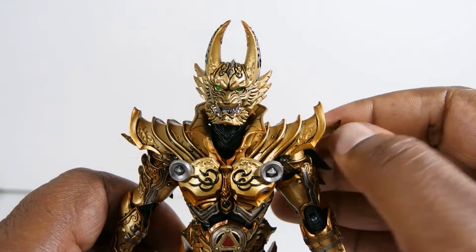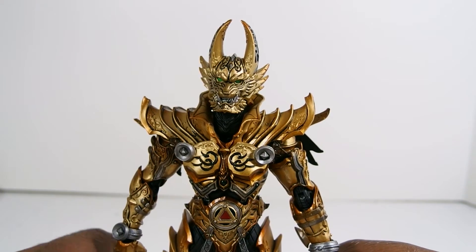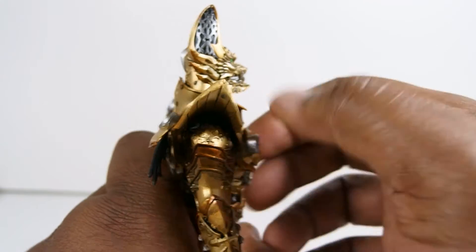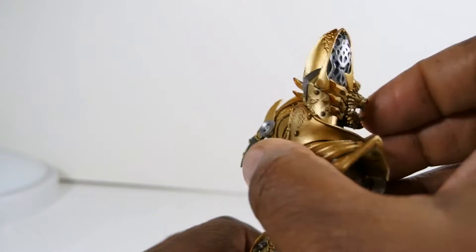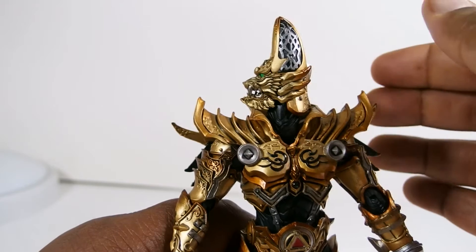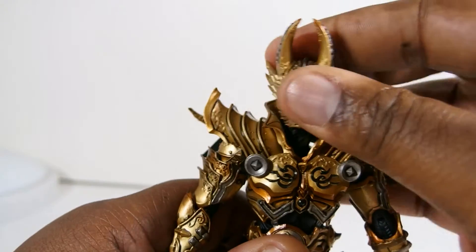I'll get into the articulation now, and I was a little worried because I've seen some Garo figures in the past really lacking in articulation due to the sculpt of the armor getting in the way. That isn't completely the case with this guy. With the head, his neck is also on a joint so he can bend his head down a bit and up, though not very high because the back collar piece keeps the head from going all the way back. He turns side to side really nicely — it's just up and down that isn't the greatest, but I can live with that since he's never going to be looking down.